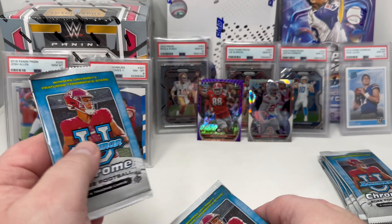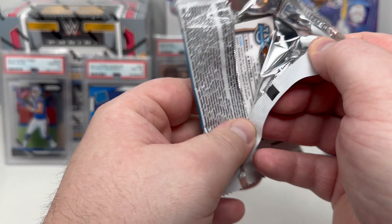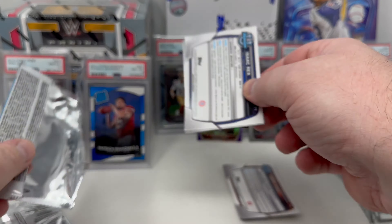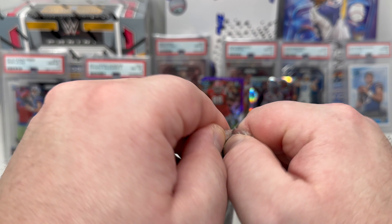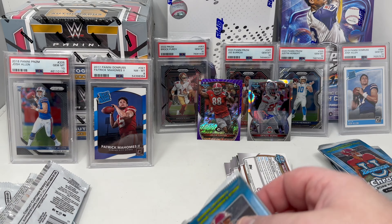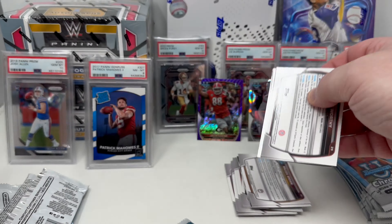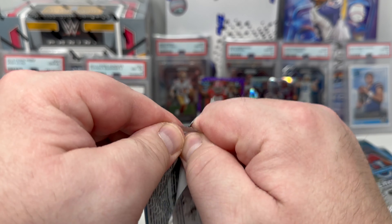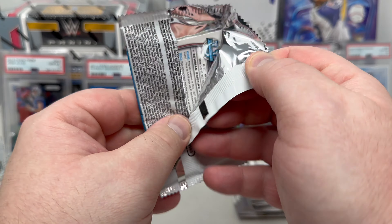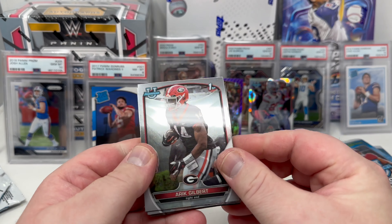For the price point of $100, getting base cards of Bryce Young, Richardson, Jalen Carter, a couple of autographs per box, possible parallels — you can even hit 1-of-1s. This is not a bad product at all. Especially if you just have the itch to crack something but don't want to spend $500 on an upper-end box. At $100 this is actually kind of fantastic.